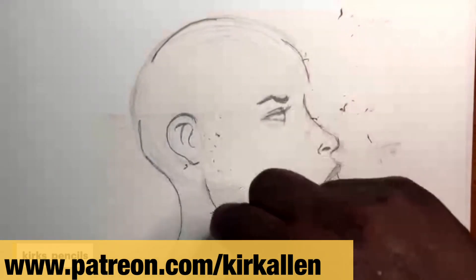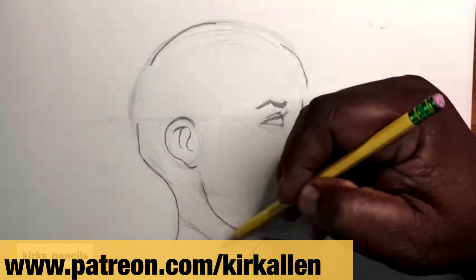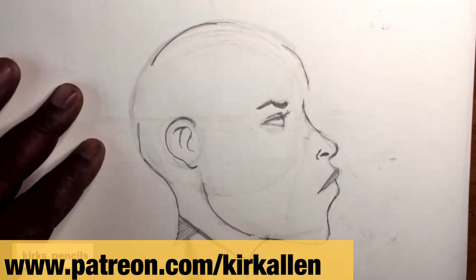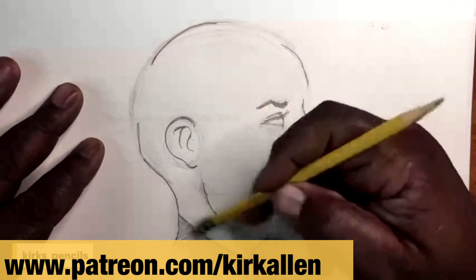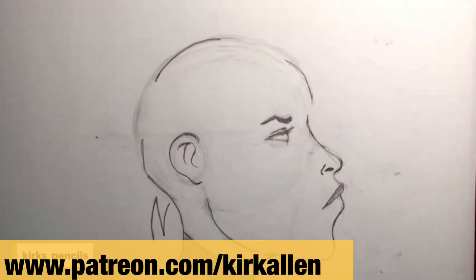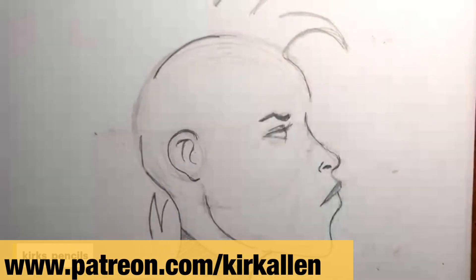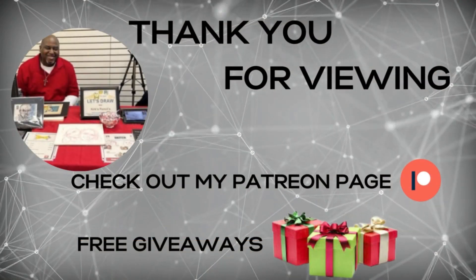Now let's clean her up and start adding all the details. I'll clean up all my mess, sharpen my lines, and fine tune her neck, her hair, her mohawk. And again, to see this full video follow me on my Patreon page at www.patreon.com/kirkallen.